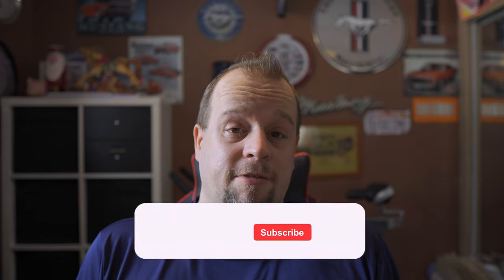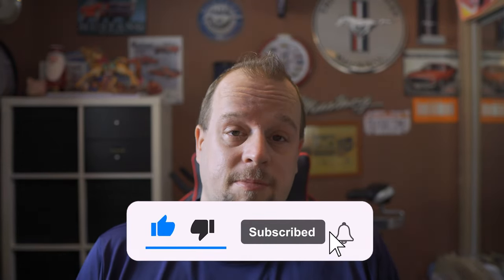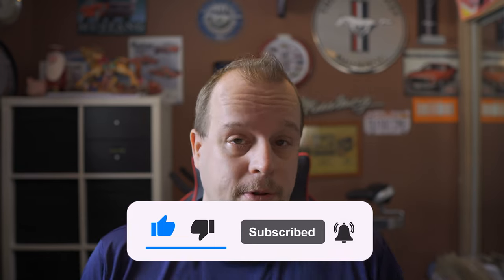Now that we've crunched the numbers and confirmed we're within all limits for this tow vehicle and trailer, if you're getting value out of this video, please hit the like button or subscribe — it really helps the YouTube algorithm push this type of content to more people who may be interested in learning the same.